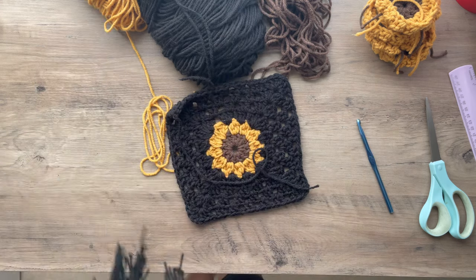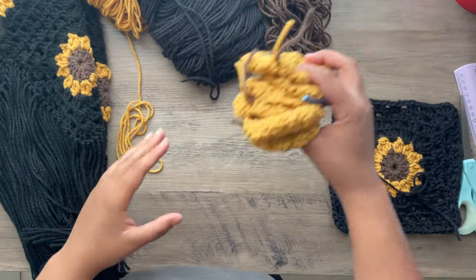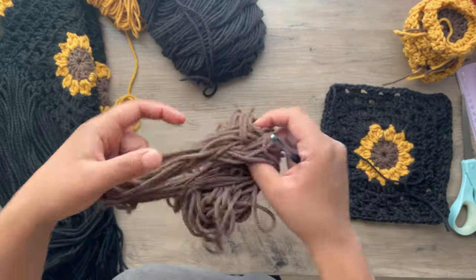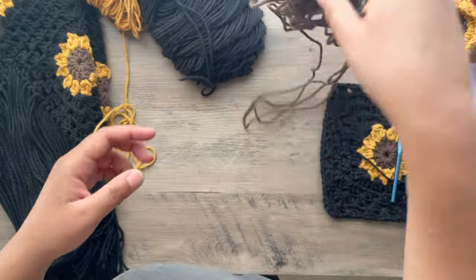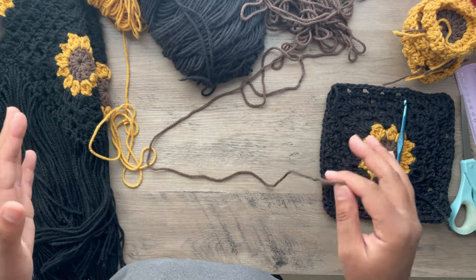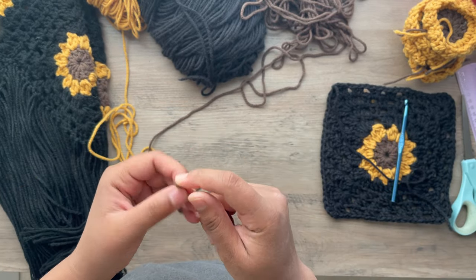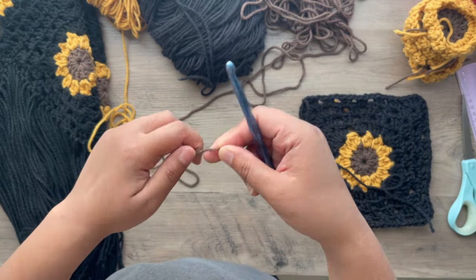I already have seven squares here including this one, and I'm just going to show you how I did the sunflower. If you're subscribed to my channel you should be a master at flowers already, but if this is the only tutorial you've seen, you need to know how to make a sunflower, so we're going to start by making a slip knot.